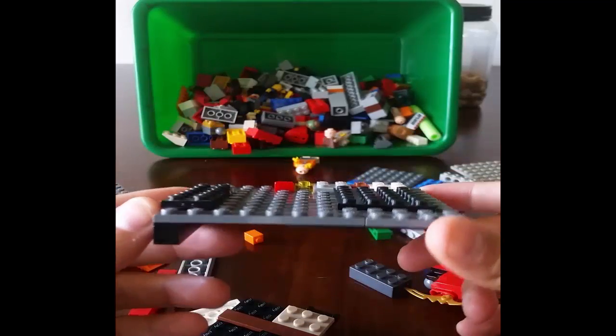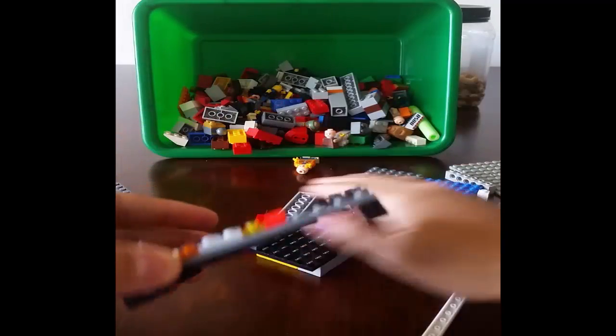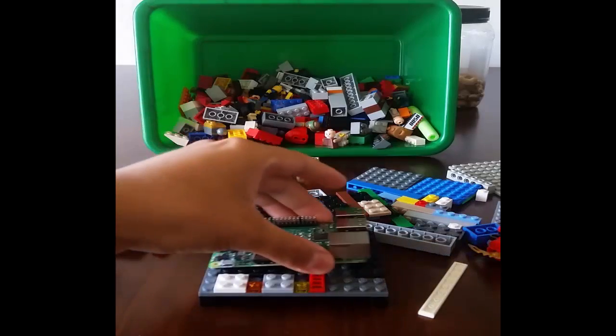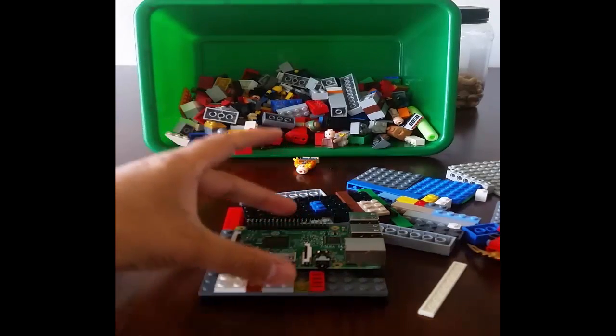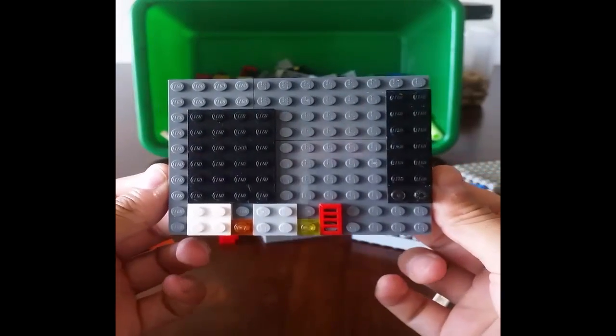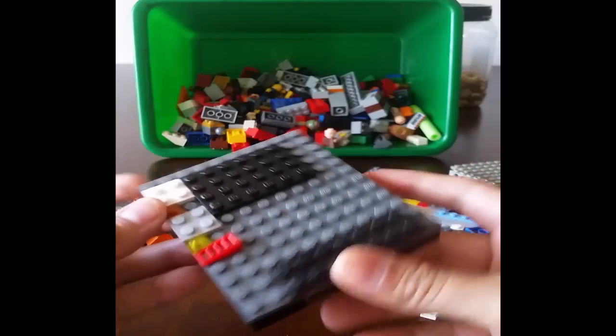Here's the base for it. It's going to sit like this — the Pi is going to go on top and we're going to build around it. This is a 10 by 12 build. Alright, let's get started.